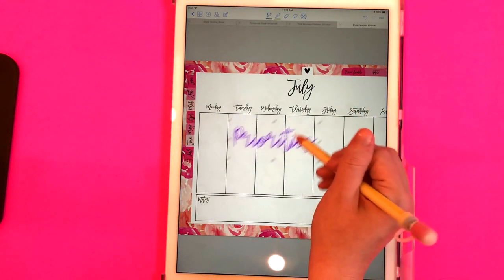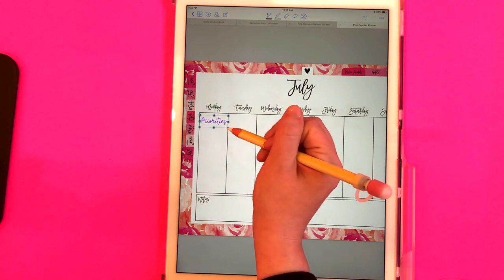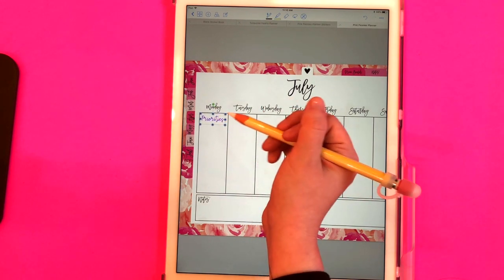Select done and there's my sticker. Now I can resize it and I could put this under a day, or I could really build my own layout if I wanted to with these stickers.